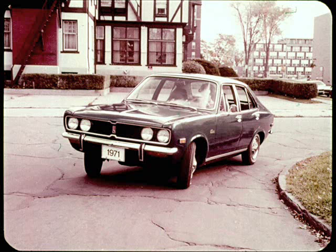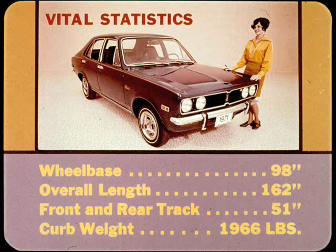This is the new Plymouth Cricket. This Chrysler-designed and built subcompact has been proven by several million miles of exhaustive road tests under a wide range of climatic conditions. The wheelbase is 98 inches, overall length 162, front and rear track 51 inches, and Cricket weighs in at just under a ton.